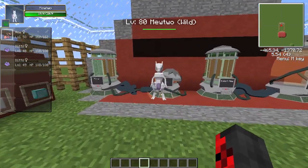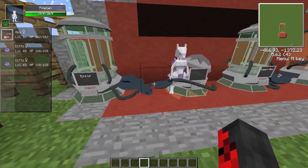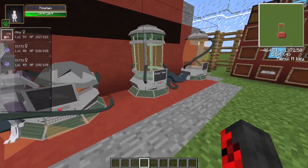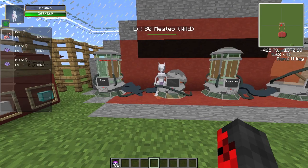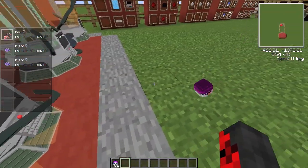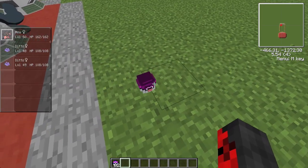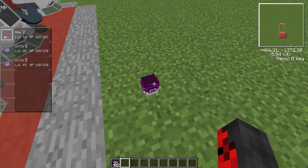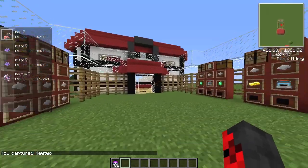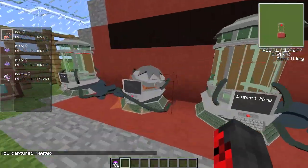It's Mewtwo! Yes! Let it process and it will come out. There it is — and of course Mewtwo doesn't like being trapped, so it destroys the machine. Everything goes red and is destroyed! Quick, throw a master ball — come on — yes! We captured Mewtwo!